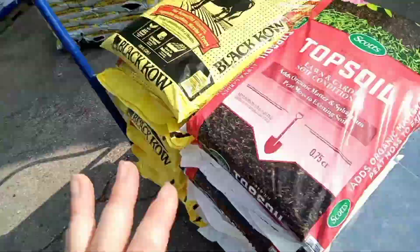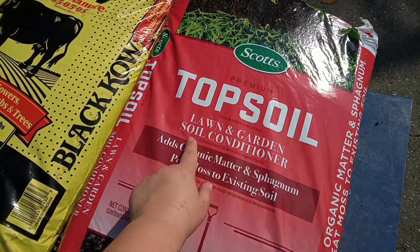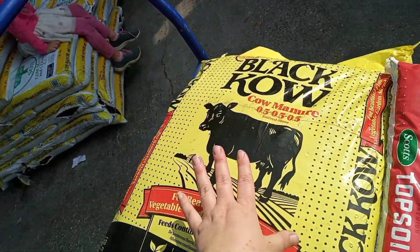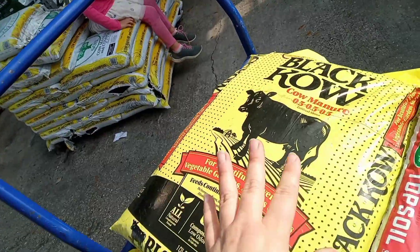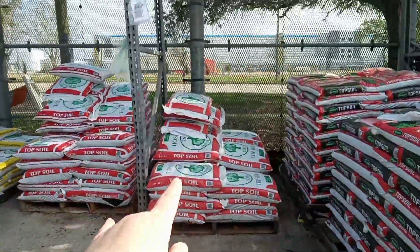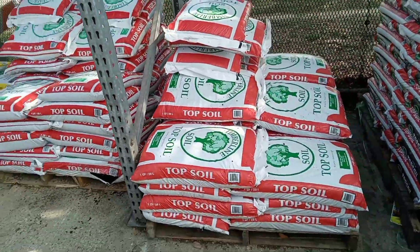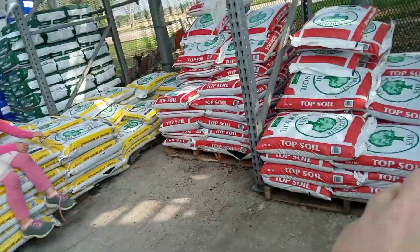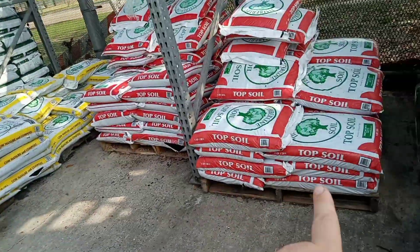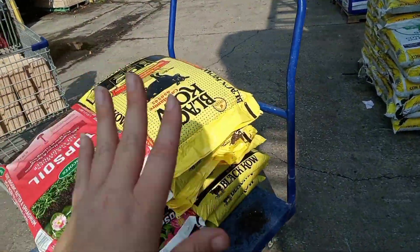So I got 12 of these blocks. I have eight of this Scott's topsoil lawn and garden soil conditioner — this is less than three dollars. Then I got this Black Cow cow manure, which is almost six dollars. I'm also going to get some topsoil at $2.48 a bag — I'm getting 24 bags. So 8, 8, and 24. I'm going to mix in this conditioner with the topsoil and then at the very top of my garden I'll put the Black Cow on top.